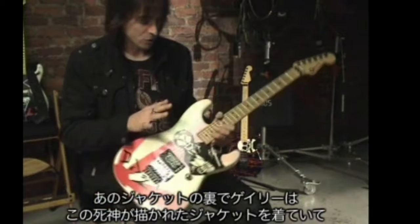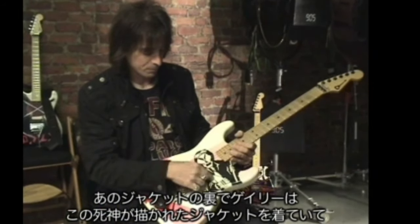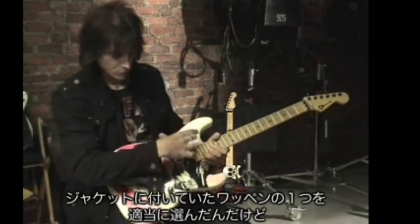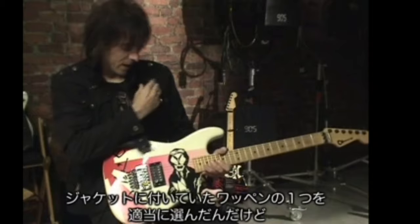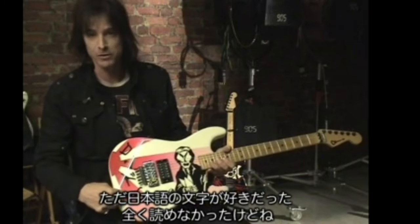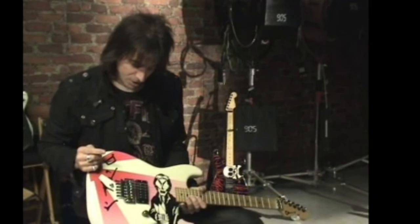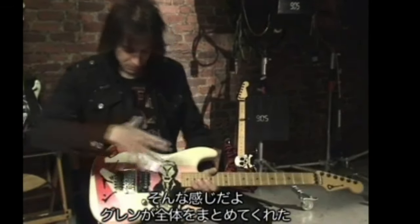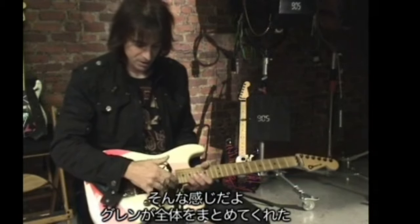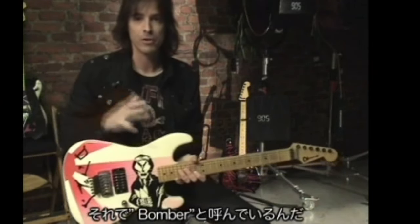On the back of the record jacket he's wearing a bomber jacket that had this Grim Reaper design on it, and it had these characters — which this says London. It was a patch on the jacket. I just really liked Japanese characters. I could have said anything. Glenn kind of put the whole thing together with the characters and the Grim Reaper graphic. He added the sun. So we call this the bomber.